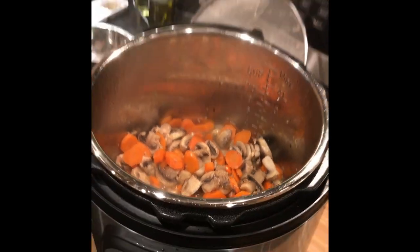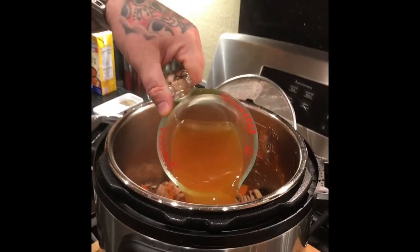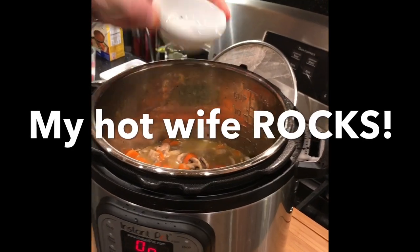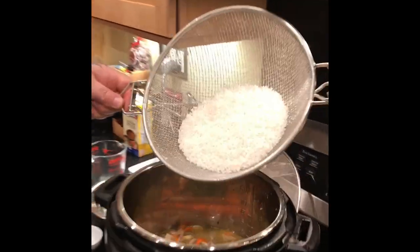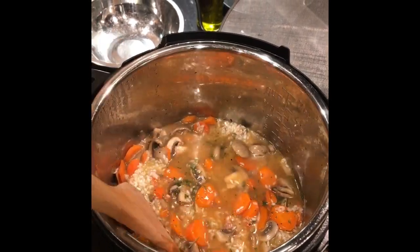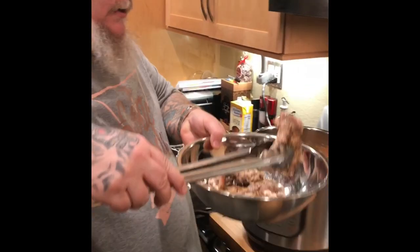Our sauté and deglaze are done. We're going to add a cup and a half more of broth to take care of the rest of our liquids. Adding a little parsley and a little hot shot because my wife and I like to kick it up a notch. Then we're going to add a cup and a half of washed and dried rice and get that mixed up.